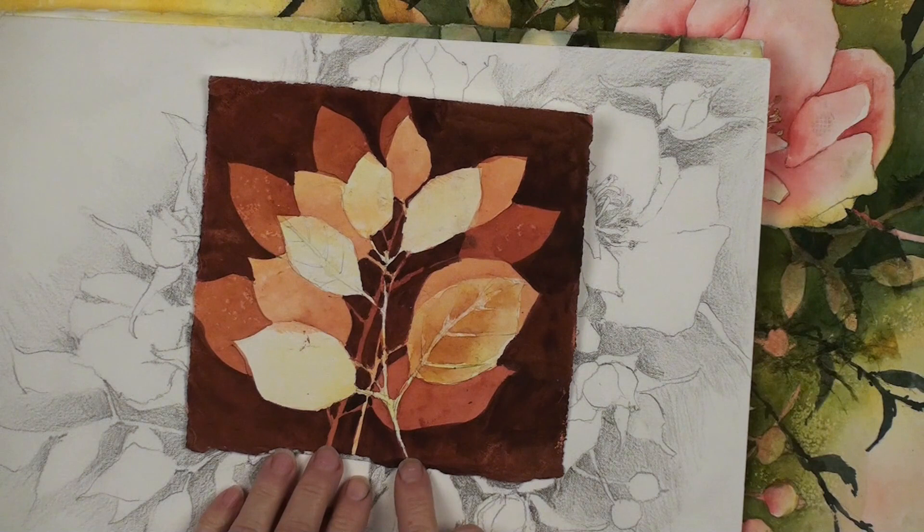Here we are ready to start another drawing lesson. We're going to continue the use of a triad of colors to develop the background, and then we're going to jump into negative painting. Negative painting is really important - it's a skill that is almost essential if you're going to be a watercolor artist. You need to paint around shapes, and this lesson is going to help you develop those negative painting skills.